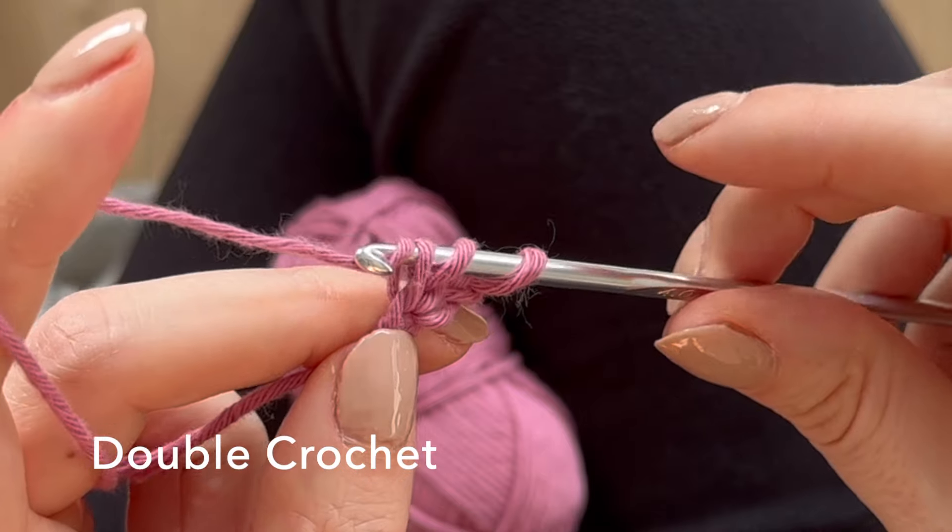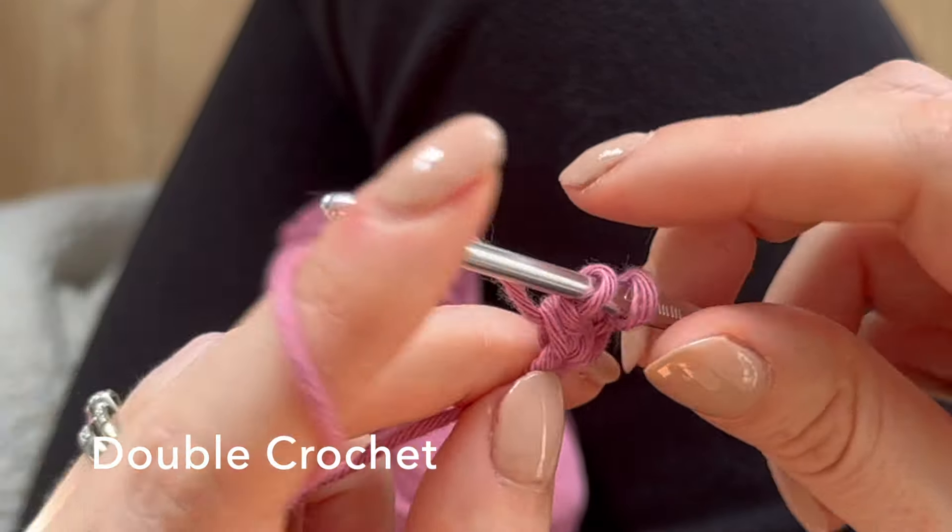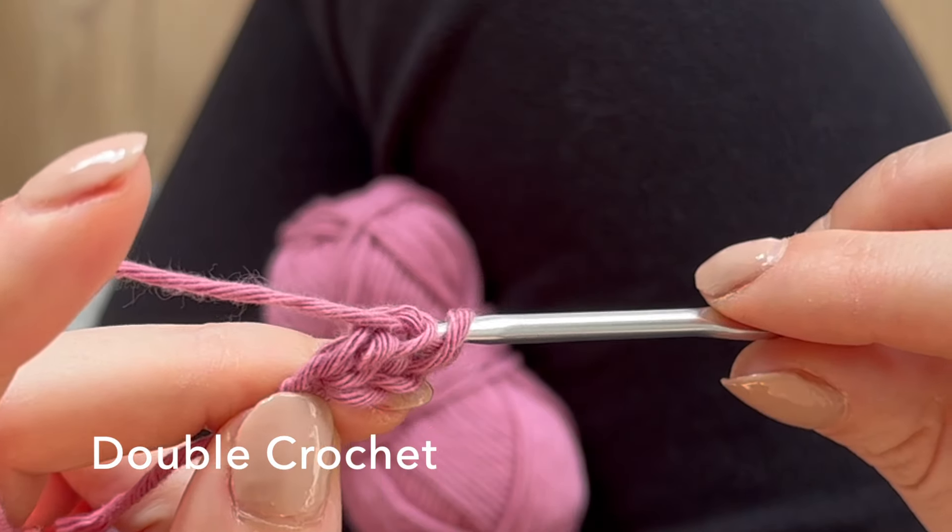Then you're going to yarn over and pull through these two loops, yarn over again and pull through the next two. That completes your double crochet.